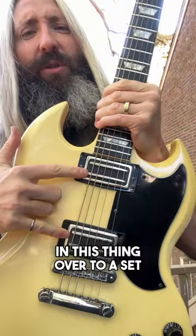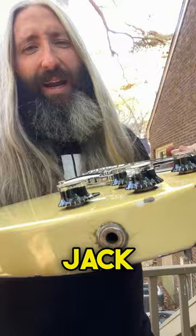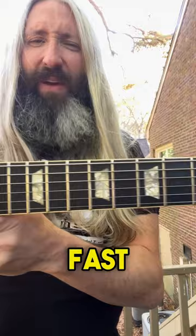The toggle switch location is moved from your typical SG location to above the control knobs, and you've got a side mounted output jack. 1986 marked the return of trapezoid inlays for the SG Standard — they had been blocks for many years prior. The frets are wide but very short, allowing for very low action and fast playability. It's set up in C standard with 13 to 56 strings.